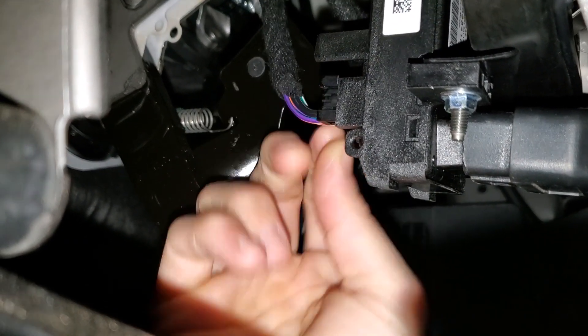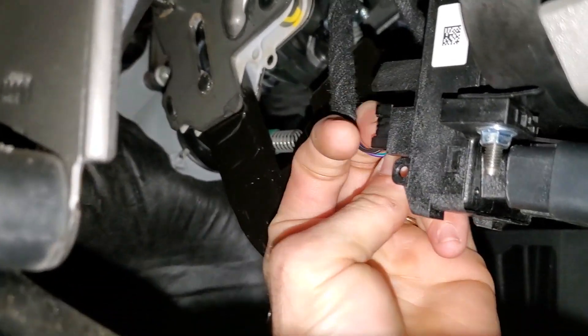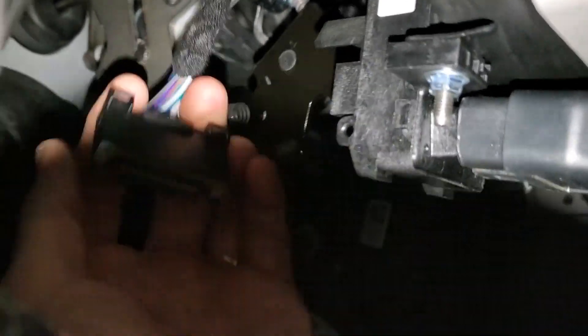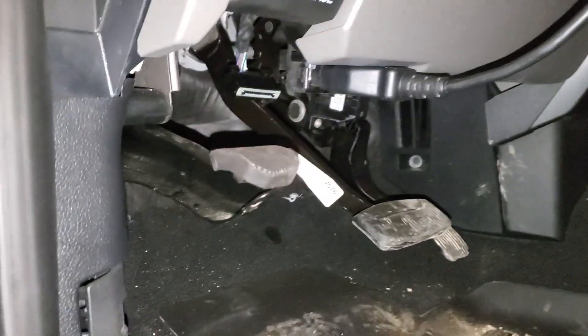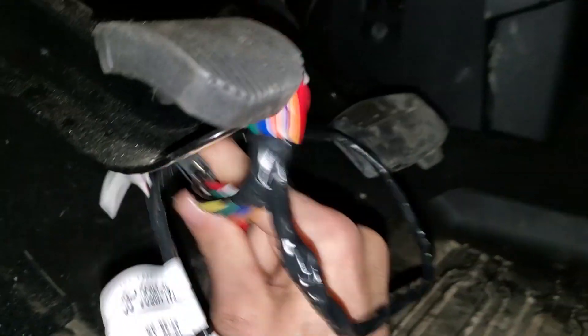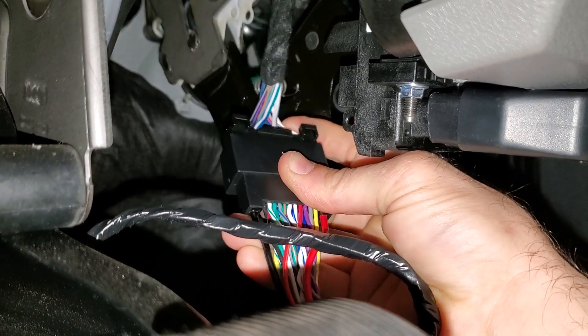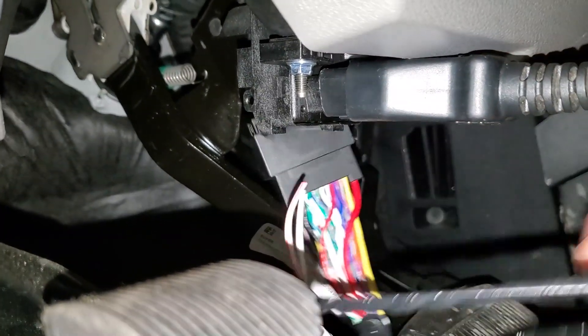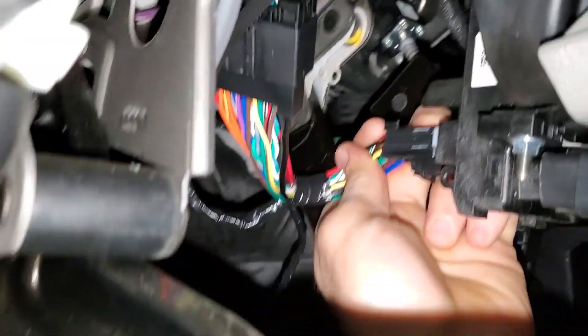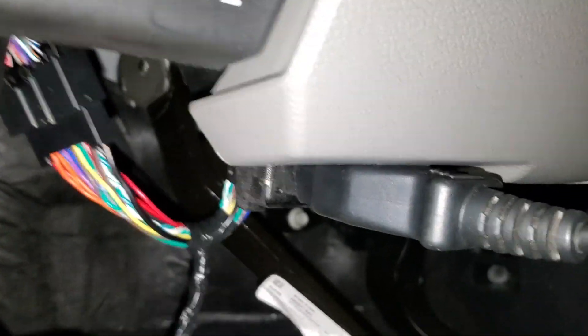First, down here at the data link connector, you can see there is an electrical connector behind it and we are going to have to unplug that. We are going to piggyback this harness — the data link connector we just disconnected is literally going to plug right in here. Then we are going to plug the other end of that harness back into the data link connector. It's only going to go in one way.